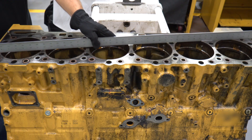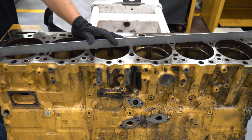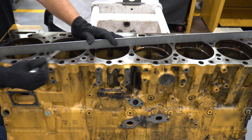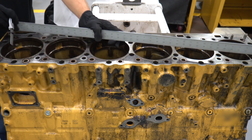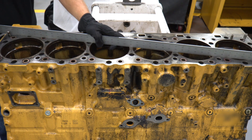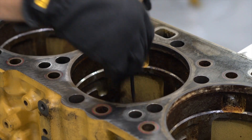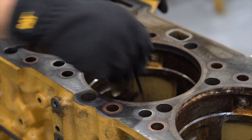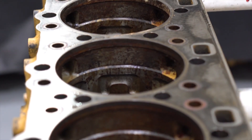Once the block is clean, you will want to check the deck surface for straightness from corner to corner as well as between cylinders. Check closely for signs of erosion or cracks right around the cylinder liner holes, as those are your thinnest areas. If you have confirmed your block is clean and flat, free of cracks or erosion, you can take a look at our next video on checking the lower counterbore before measuring liner projection.